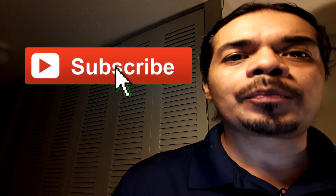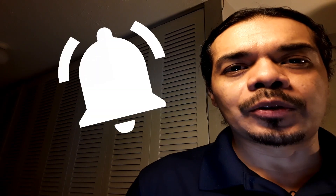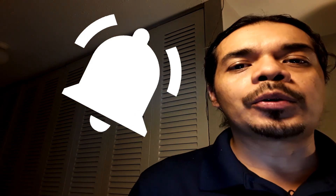If you like what you saw, please consider subscribing to the channel. Don't forget to hit that notification bell so you'll know every time I upload a new video. I'll see you on the next one, bye!